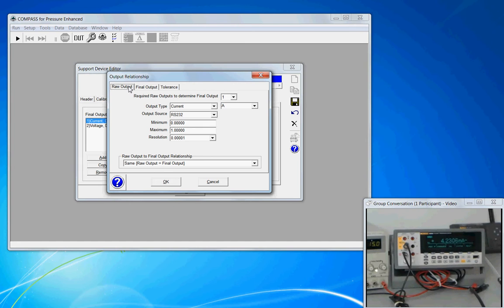In the case of the Ashcroft sensor, the raw output was an analog signal — 4 to 20 milliamps — and the final output was a pressure. Since this is a support device, we don't have that relationship of current to pressure, because we are simply defining the capabilities of the meter. So our raw output is going to be the same as our final output, and that relationship is configured towards the bottom of the window in the raw output to final output relationship section.